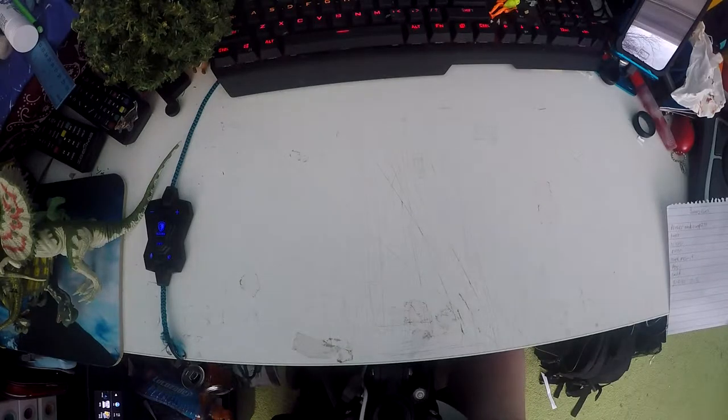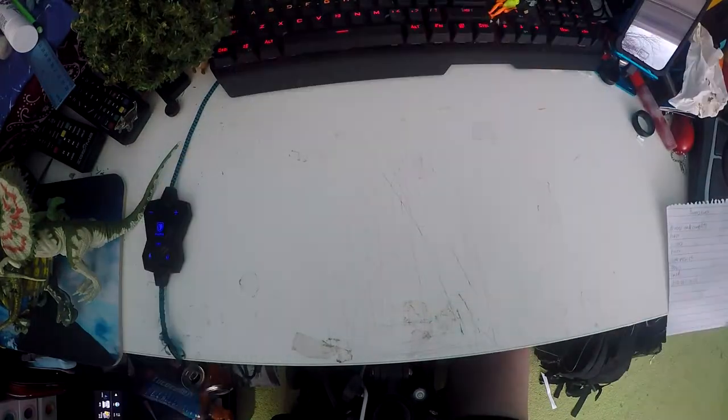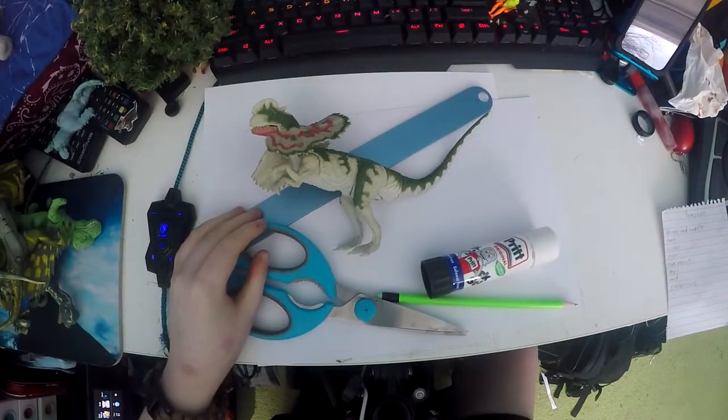Since it is Easter coming up, I thought I would make a video today to show you how to make an Easter Bunny headband. To make this you will need a computer and printer, paper, card, glue, pencil, ruler, and scissors. Ok, maybe not the dinosaur.